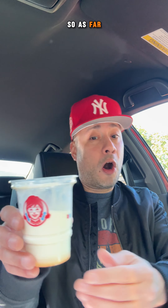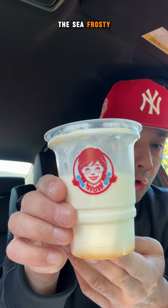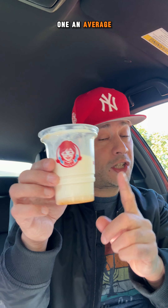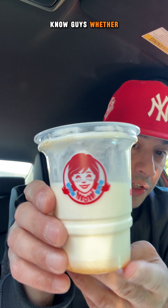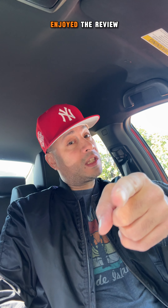So as far as the score on the pineapple under the sea frosty from Wendy's, I'm gonna have to give this one an average 6.0 out of 10. And for me it's gonna be a miss, because I was anticipating a lot more pineapple flavor. I'll probably give it another try at another Wendy's just to see if this one was a fluke. Let me know in the comments if you got one like mine that didn't have a lot of pineapple, or if you got one that was really pineapply and you tasted a lot of pineapple. Let me know, guys, whether it's worth it or not to go back to Wendy's to try this bad boy again. Alright guys, I hope you enjoyed the review — I'll see you guys on the next one. Peace.